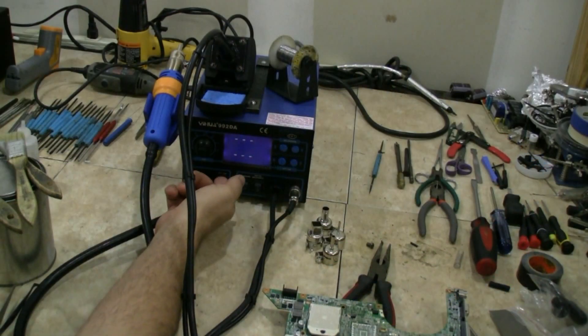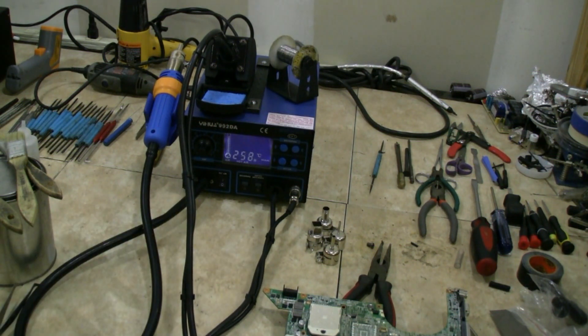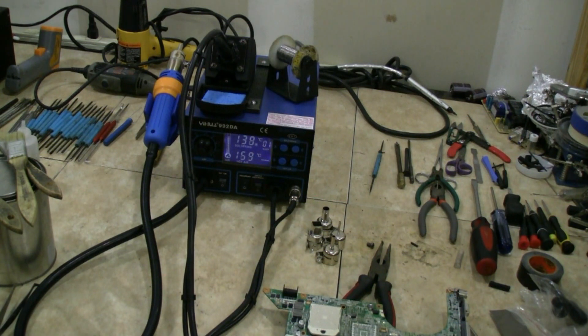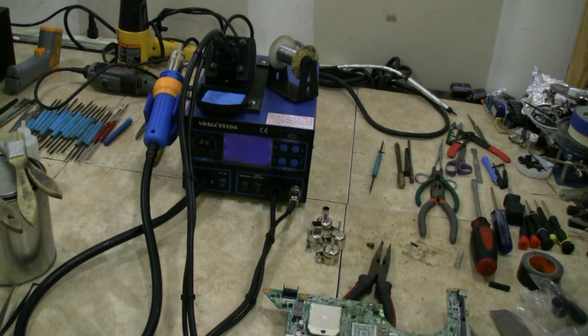See how quick it comes up to temperature. You can't beat that, guys — that's absolutely amazing, in real time. The soldering iron is actually the same; you'll watch it come up to temperature. Incredible. So you're not wasting electricity letting it sit here coming up to temperature — turn it on when you need it, shut it off when you're done. We let it sit for a couple minutes and it shut itself off, so it's got a nice power save feature.